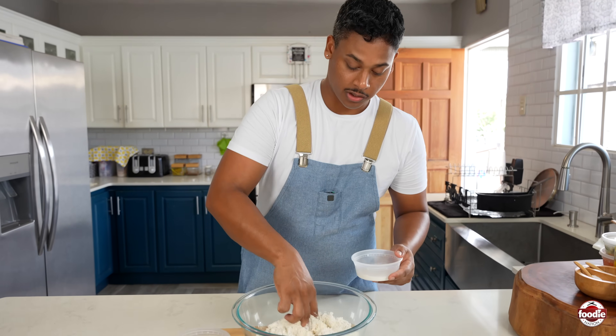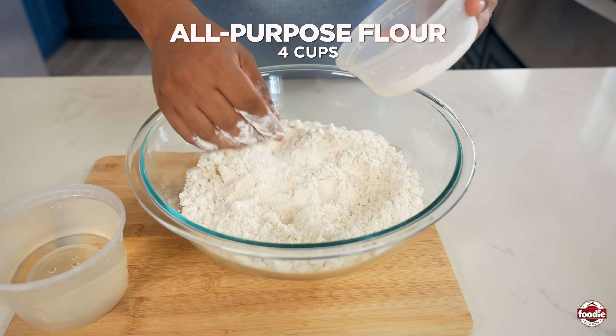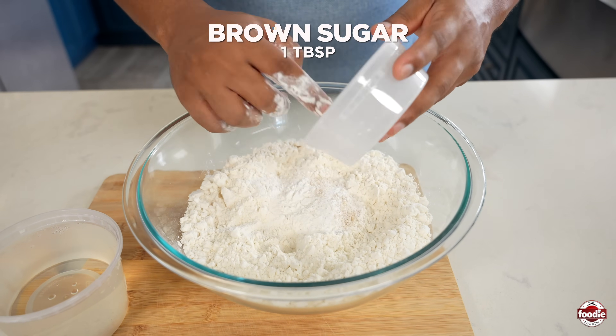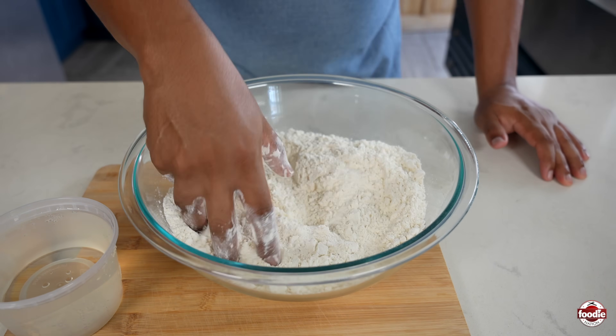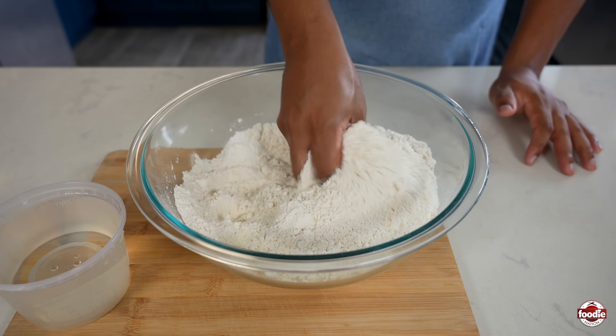While our potato is on the fire, we're just going to knead our dough in the meantime. Here I'm just adding some brown sugar, baking powder, and salt to our sifted flour. We just want to incorporate evenly before we add in the water.